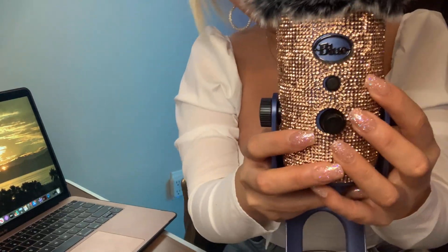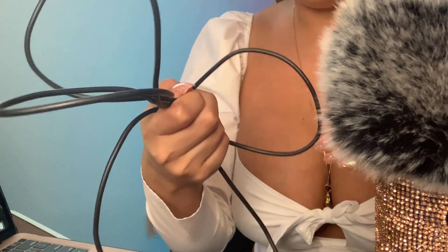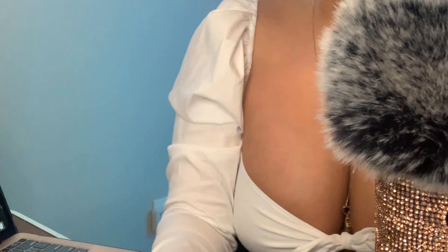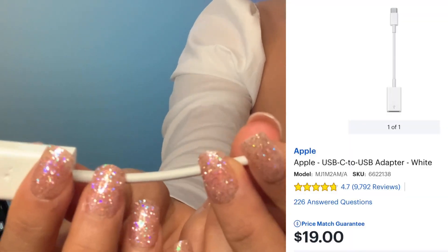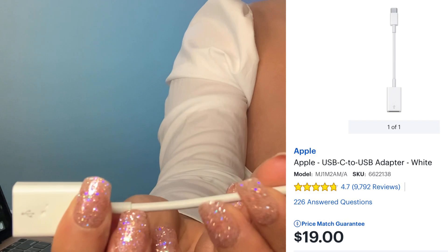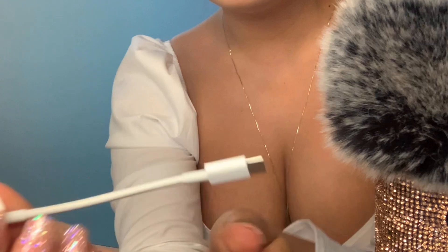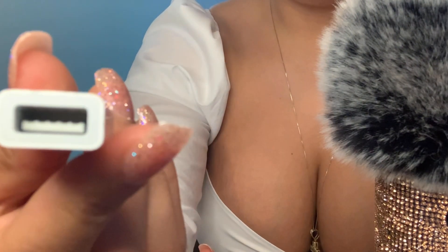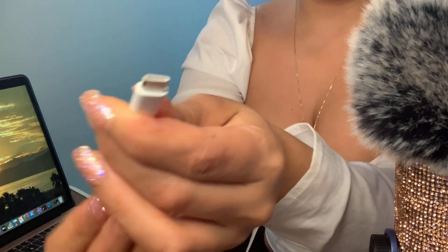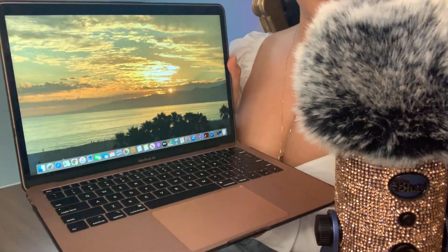What you'll need for this video is the Blue Yeti microphone and the USB cable that comes with it. You'll also need this Apple USB-C to USB adapter — you can get this at Best Buy, I think it was $20. This is the USB connector on one side and the connector to the MacBook on the other side. You'll also need your MacBook and a pair of headphones.